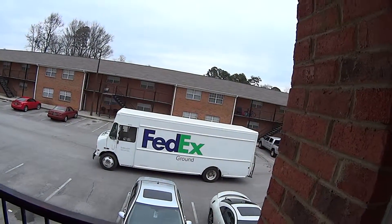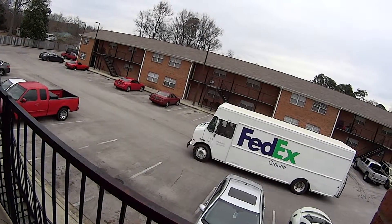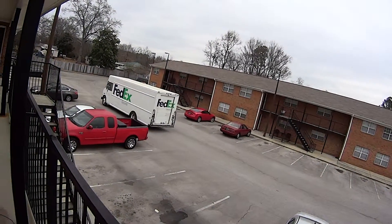Well, look who just arrived — FedEx! The FedEx guy just got here and now he's taken off. We are going to do the unboxing now.